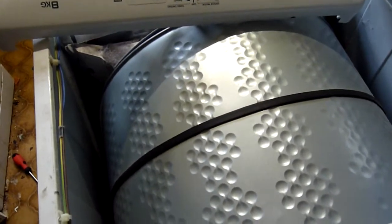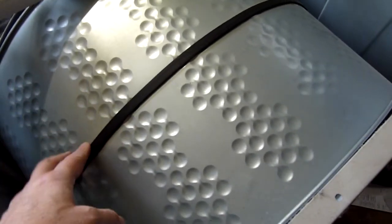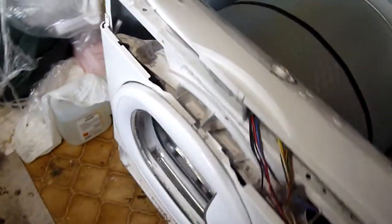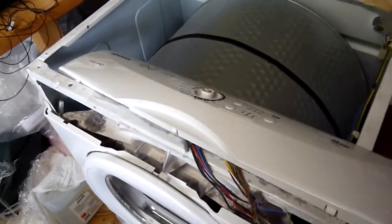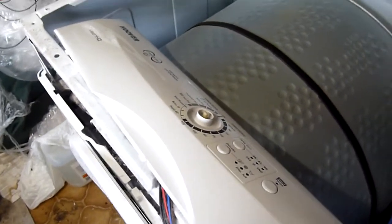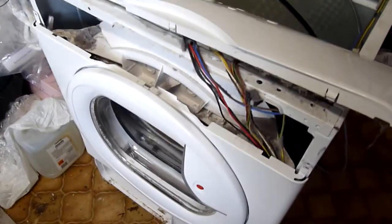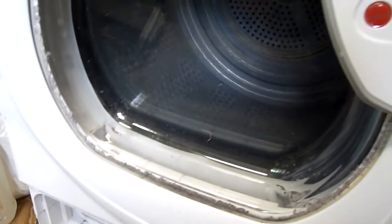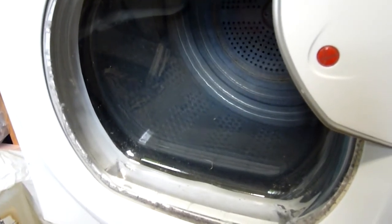Here you can see the drum and the belt. The problem with this machine is not that the belt is broken, which can happen, but I think the capacitor has failed because the drum is not turning around when it's turned on.